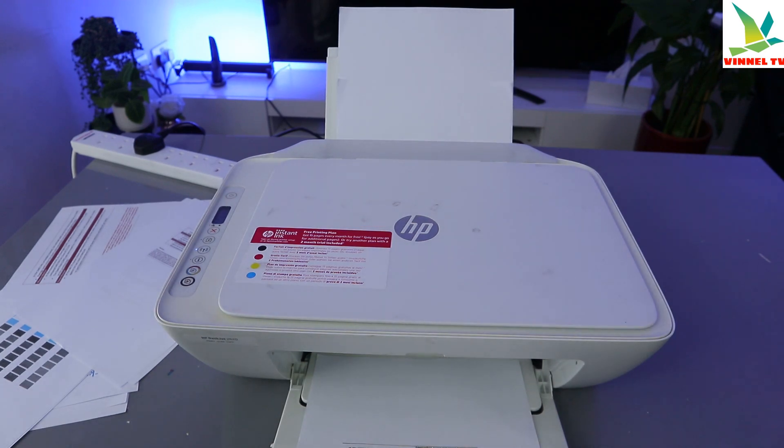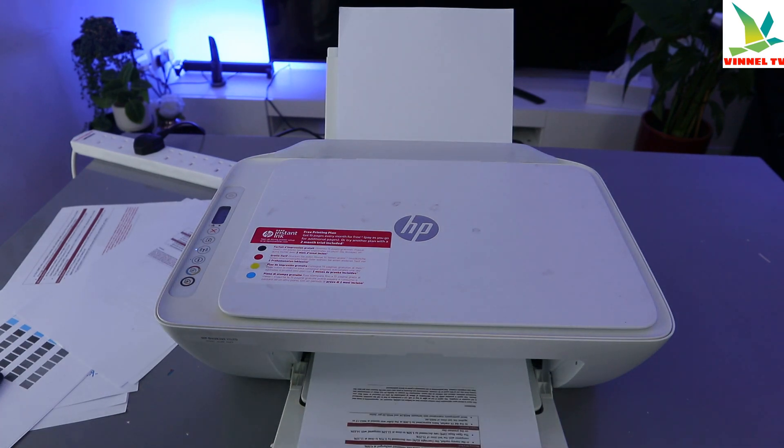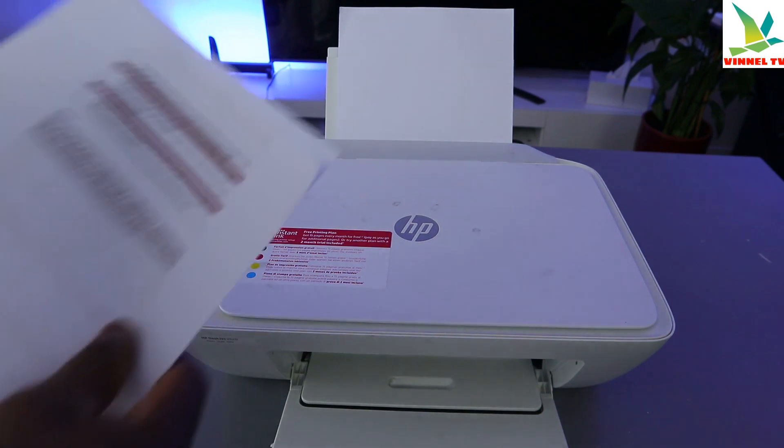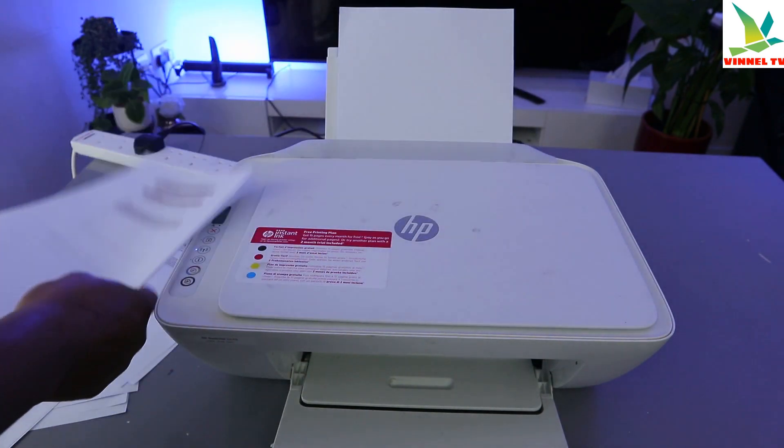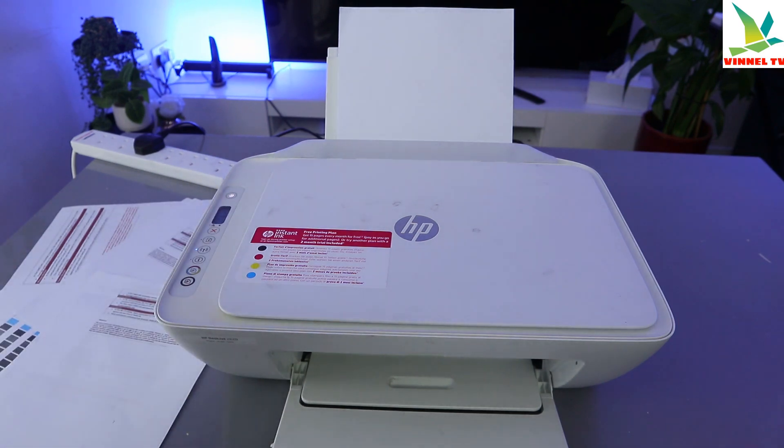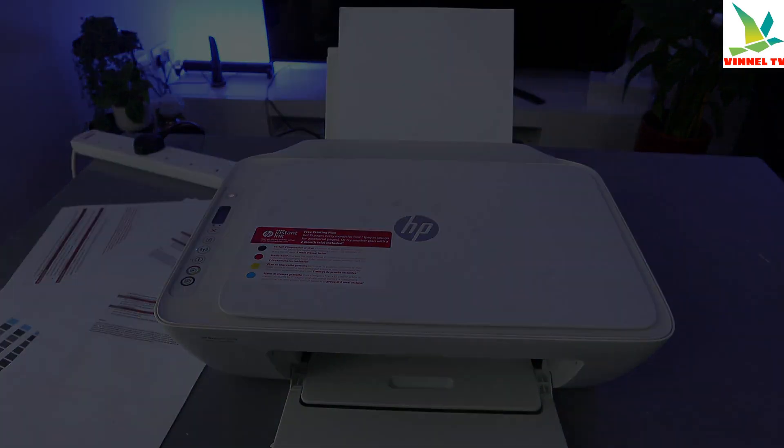That is the first one, and this is the second one. These are the documents we printed out from my inbox. If you're happy with this tutorial, please consider subscribing to help the channel. Thank you very much — this is how to scan, print, save, and share your document.